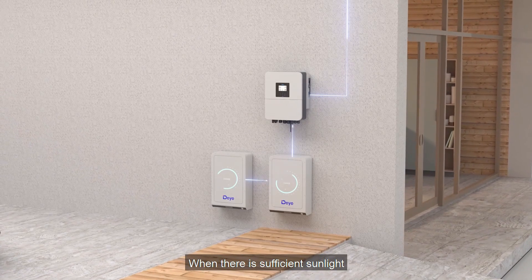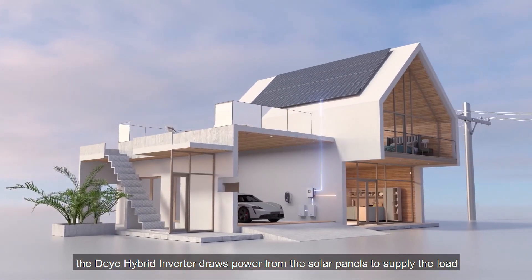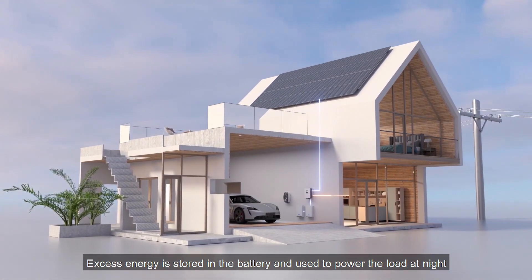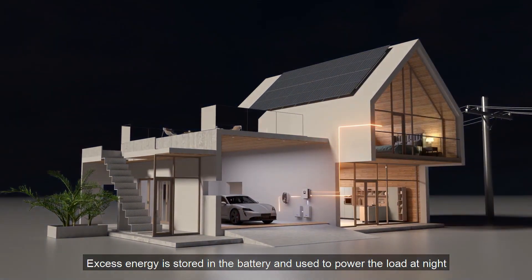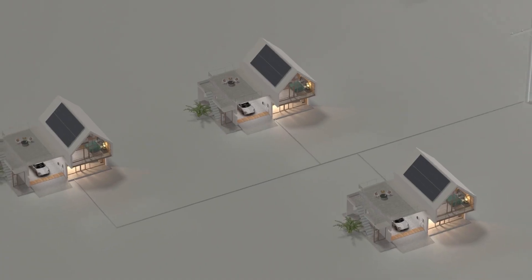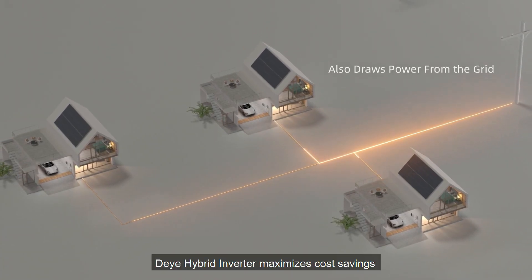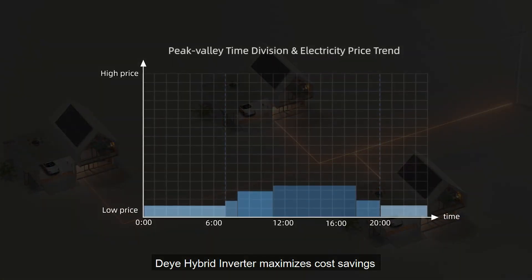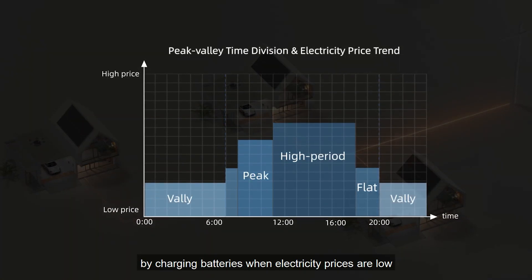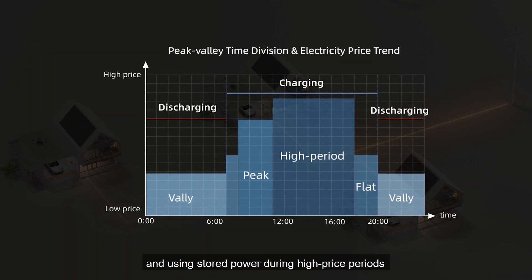When there is sufficient sunlight, the DeYi Hybrid Inverter draws power from the solar panels to supply the load. Excess energy is stored in the battery and used to power the load at night. In addition to solar energy, DeYi Hybrid Inverter maximizes cost savings by charging batteries when electricity prices are low, and using stored power during high price periods.